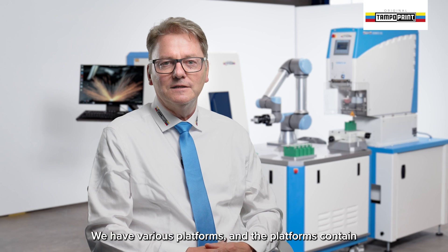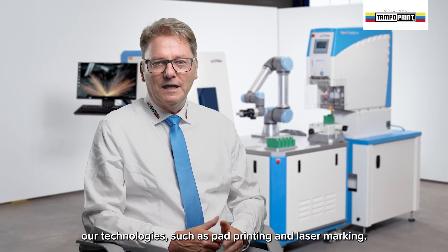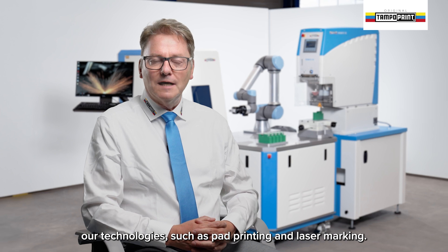Today automations are modular. We have various platforms and the platforms contain our technologies such as pad printing and laser marking.